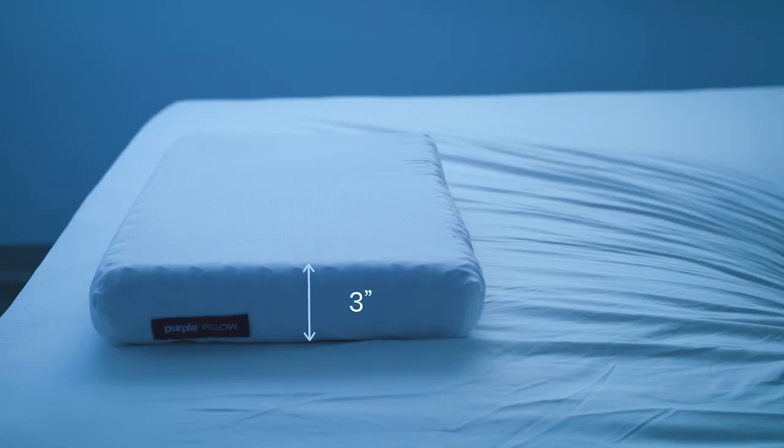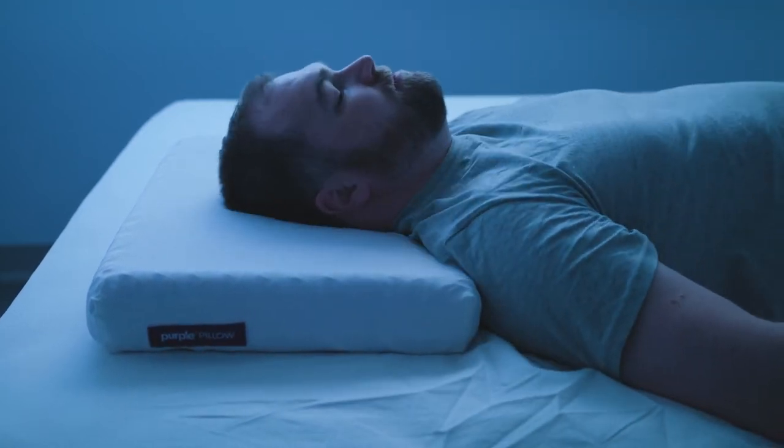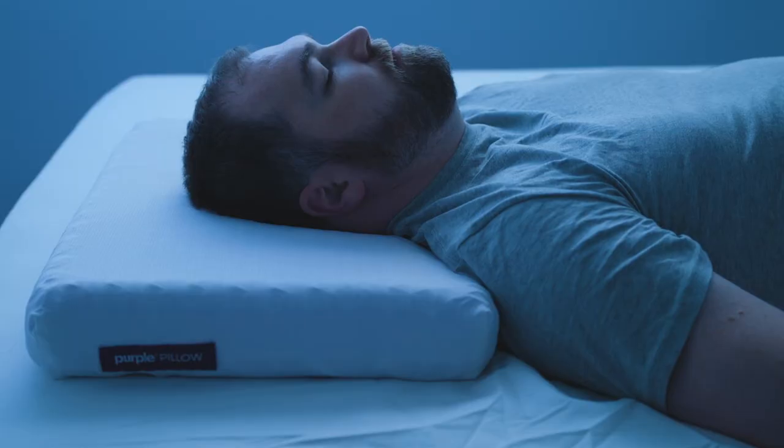The Purple Pillow has a low loft of three inches. Unlike other pillows, what you see is what you get — you can't really prop it up or fluff it to get more loft out of it. The pillow is supportive, and for me personally, very much so when I'm sleeping on my back.